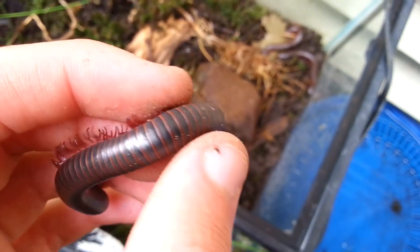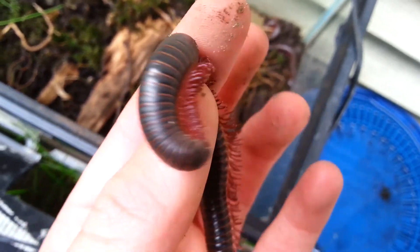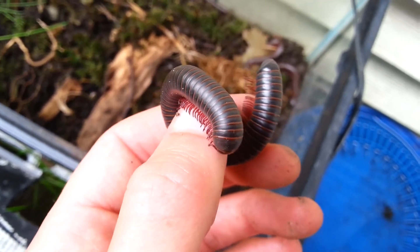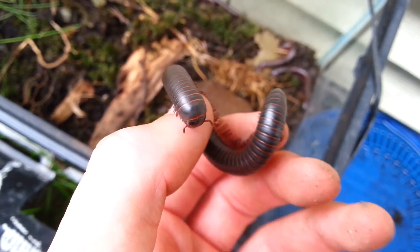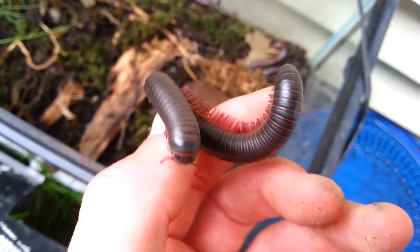They are scavengers and they prefer to eat vegetation — dead leaves and everything. But when I put some dead frogs or dead animals in there, small fish or anything, they can actually eat it too. But they are far from their cousin the centipede. Centipedes are crazy predators, and centipedes are actually really scary because they are fast.